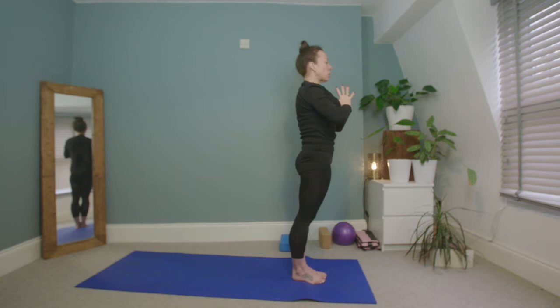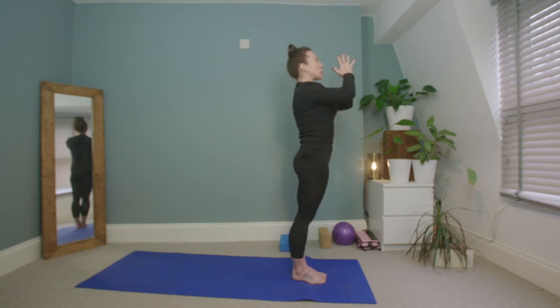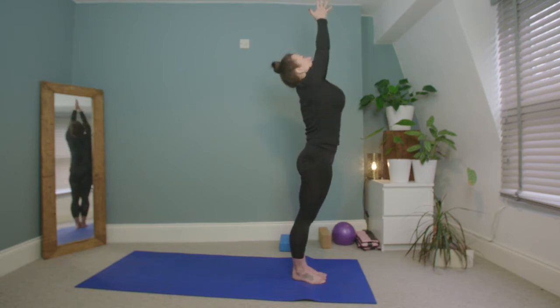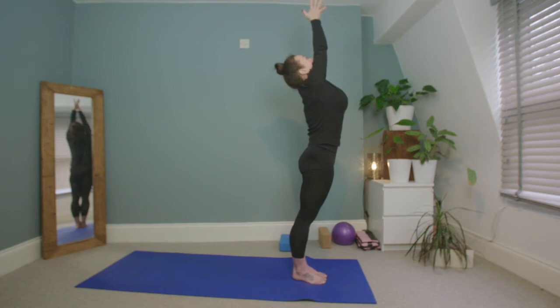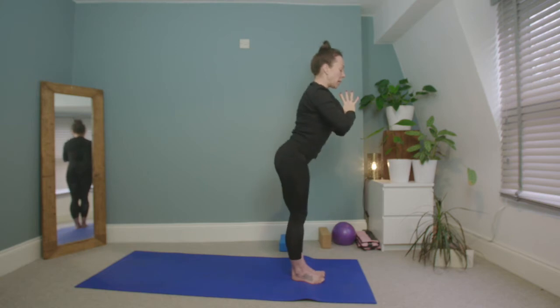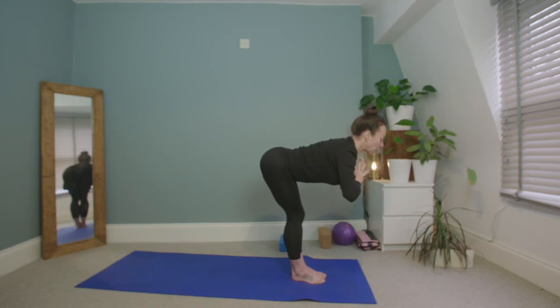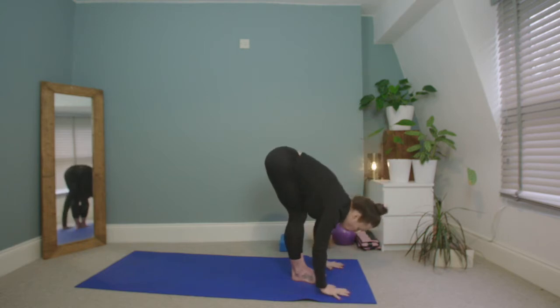Squeeze the glutes, transfer the weight over the balls of the feet, lightly hover the heels off the floor so we're well aligned. Shoulders draw away from the ears — maybe close the eyes to center. Inhale, exhale, reach the prayer to the sky. Inhale, hands come down through heart press center. Exhale, hinge at the hips, flat back, forward fold, forehead to knees. Inhale, halfway lift, hands to shin bones.